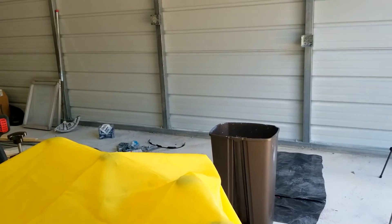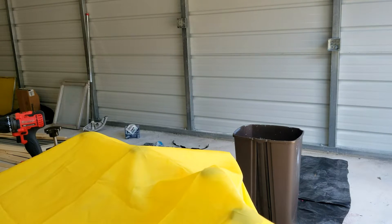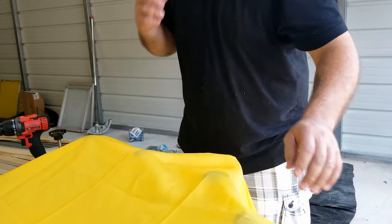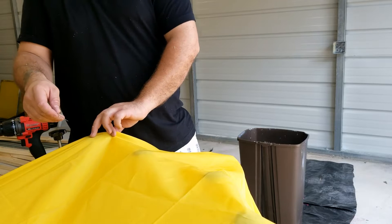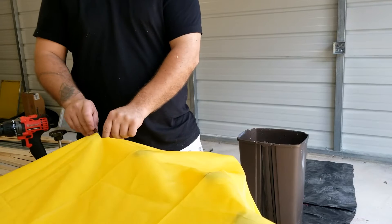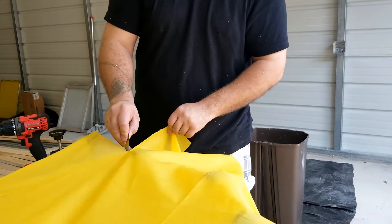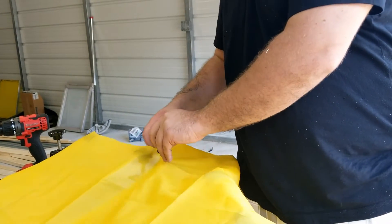Now you can see the other side here — how it's all hanging over. What you're going to do is get your razor blade, and I always cut it where the handles are, like right behind it, because I'd rather have too much than not enough. Just follow it all the way down. If you follow behind the handle then you know it's already behind the guide — that's why I do it right there.